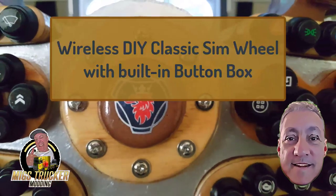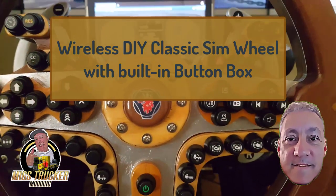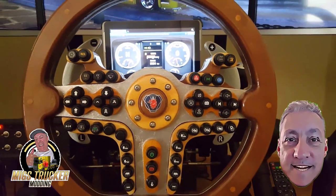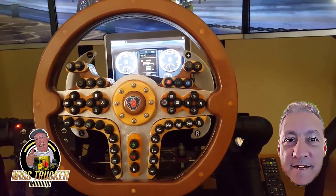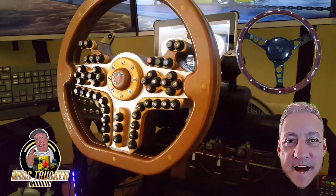Hello everyone, it's Migs here again. Welcome to a special edition video — this one's been in the making for a while. My motivation for this project was to make a larger wheel for my truck that could house all the buttons I needed, and which could resemble a classic wooden wheel as found in the Ferraris and Astons of a bygone era.